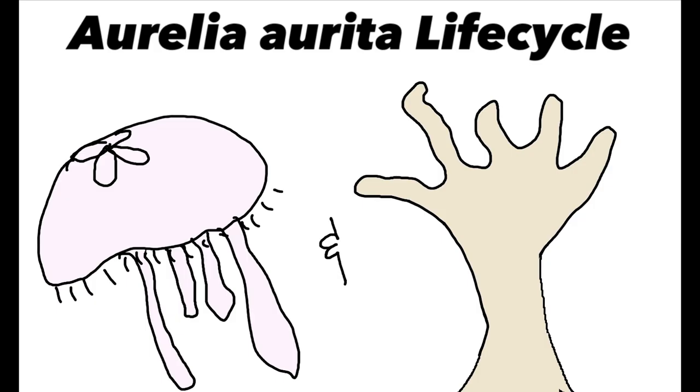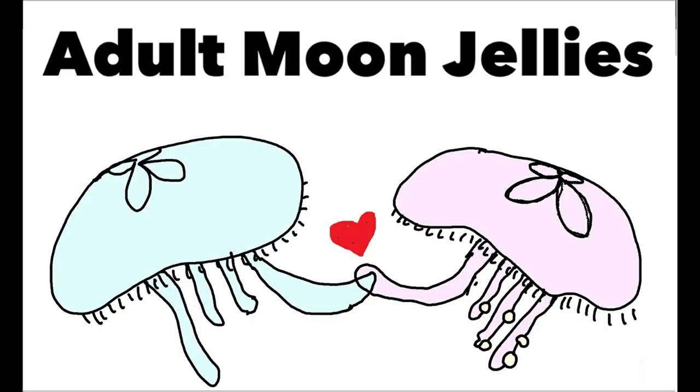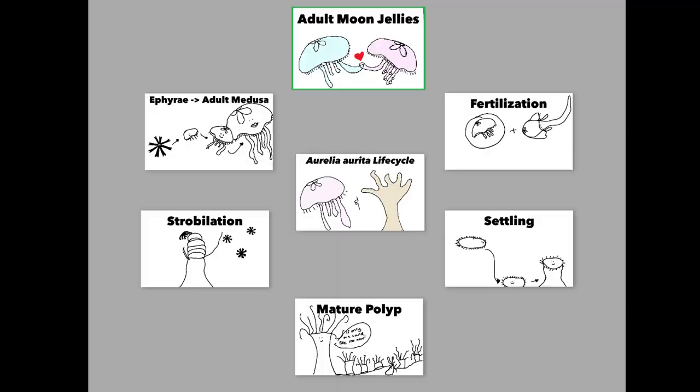When it comes to jellyfish, they have two different parts of their life cycle. First off is the medusa stage. When you think of a jellyfish, you're probably thinking of their medusa stage, but they also have what is called a polyp stage. We're going to get started talking about mature adult moon jellies and work our way through their life cycle.